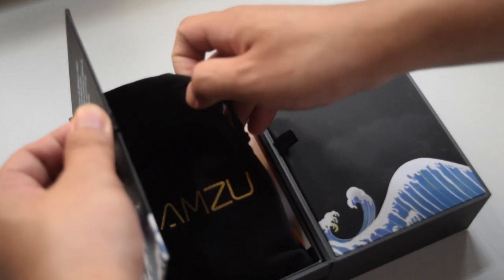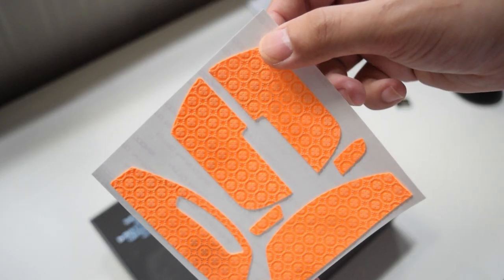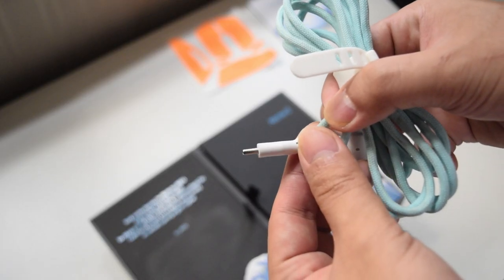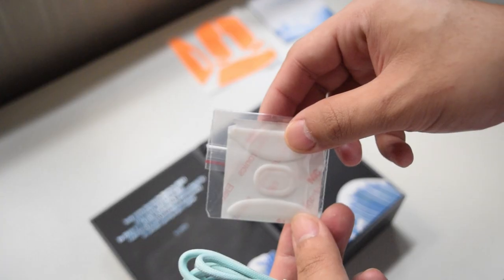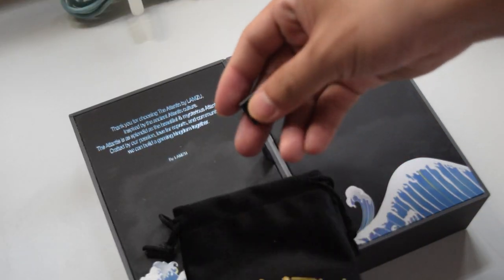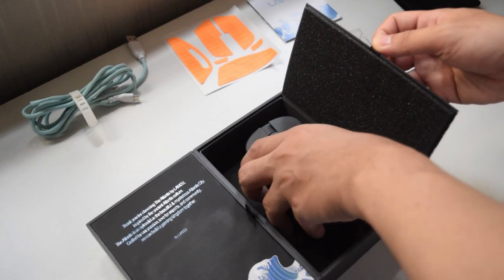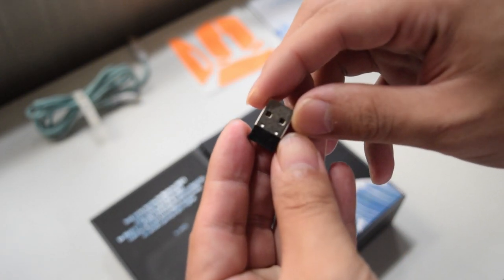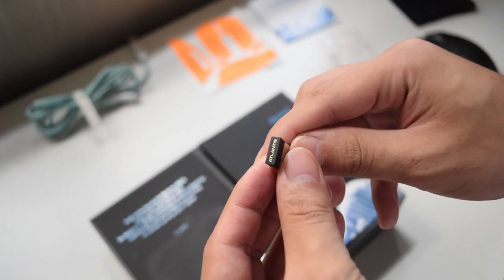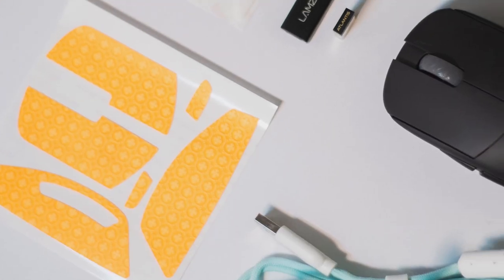Opening the left side you'll find a pouch or bag and three mouse grips. Inside the bag you'll find the cable, manual, a set of PTFE skates, and an adapter. On the right side you'll find the mouse itself and a dongle. That's everything included in the box.